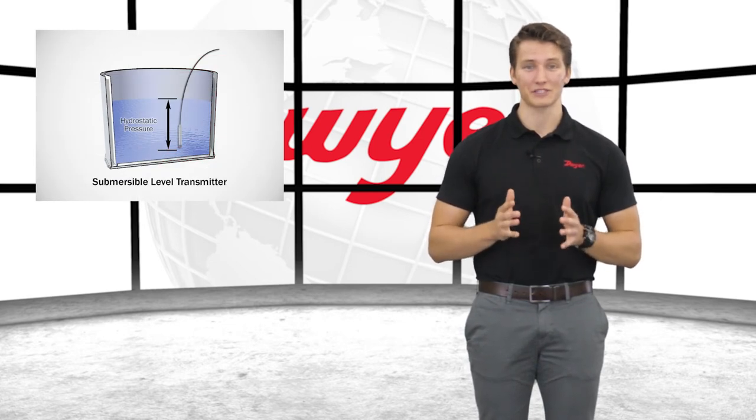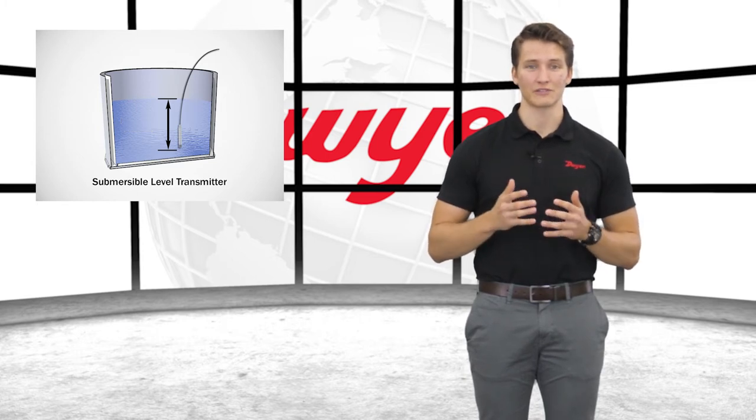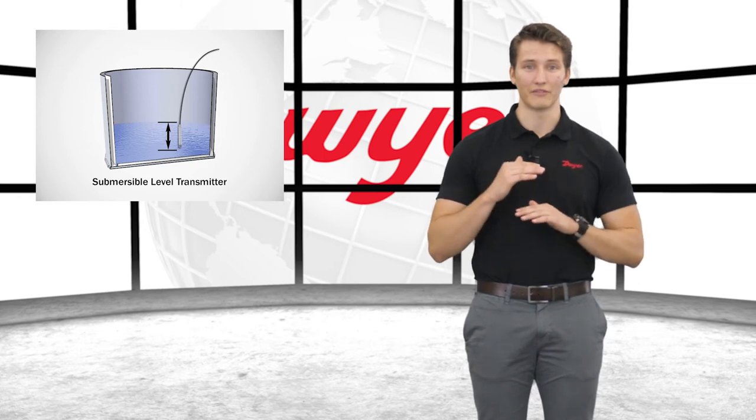Submersible level transmitters are pressure transmitters manufactured to read hydrostatic pressure from inside the fluid. These transmitters are submersed into the fluid that they will be measuring and will give an output proportional to the fluid level above the sensor location.